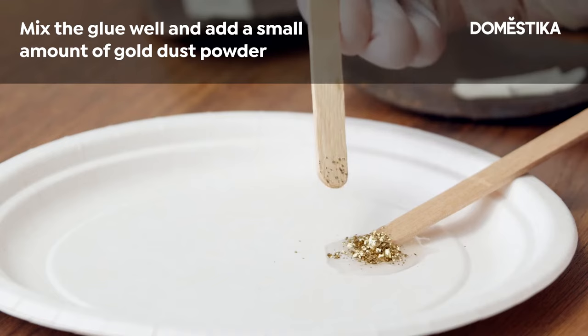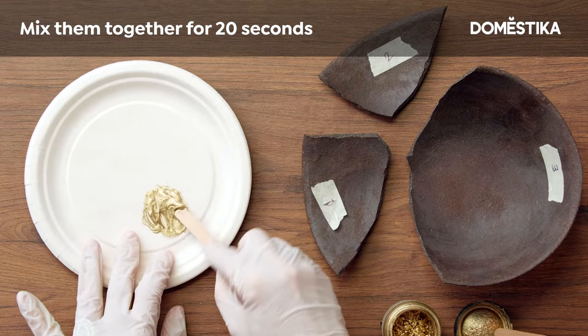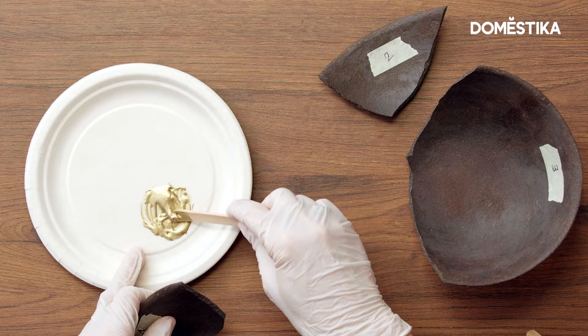The exact amount of gold dust is not important. Now mix very well with the spatula for 20 seconds, but do not take too long because in 10 minutes the glue will be completely hard. When the two components of the glue and the gold dust powder are very well mixed, you're ready to apply.